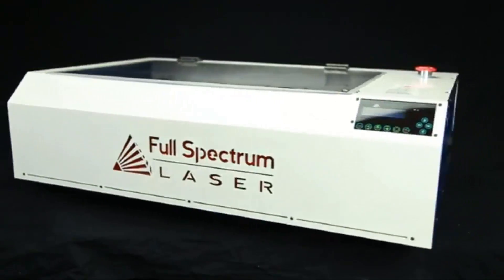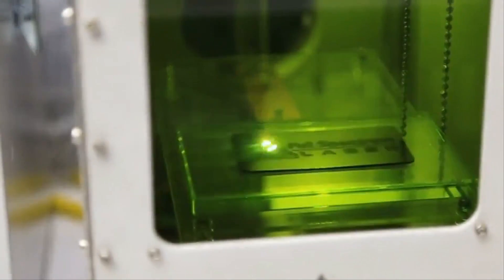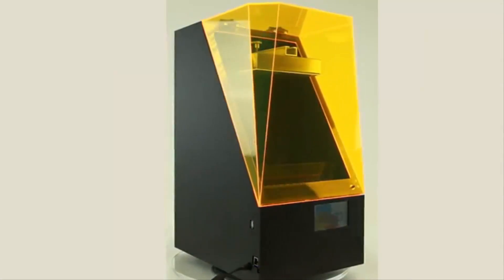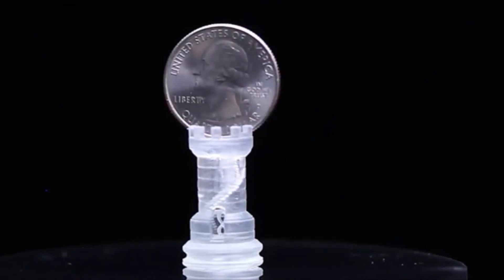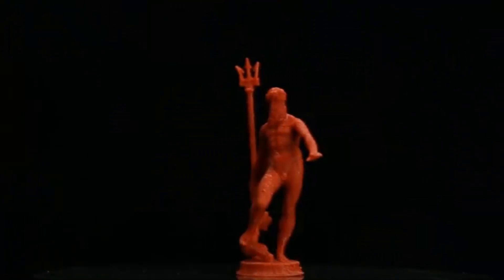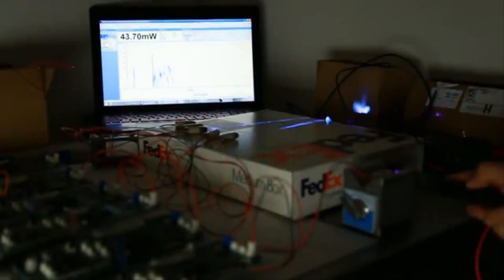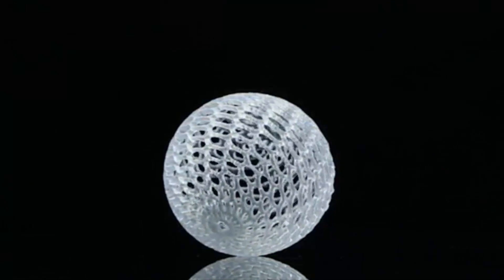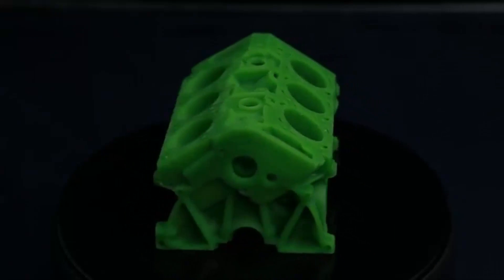Here at Full Spectrum Laser, we have been making lasers for cutting and engraving for years. Now we are making 3D printers using lasers that harden liquid resin layer by layer. Recently, millions of Blu-ray players have made low-cost near-UV laser diodes readily available. It also turns out that these lasers can precisely harden liquid resin to build a 3D object.